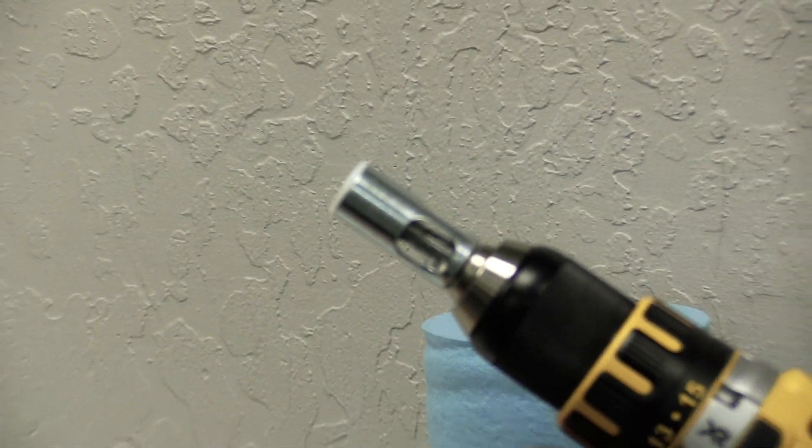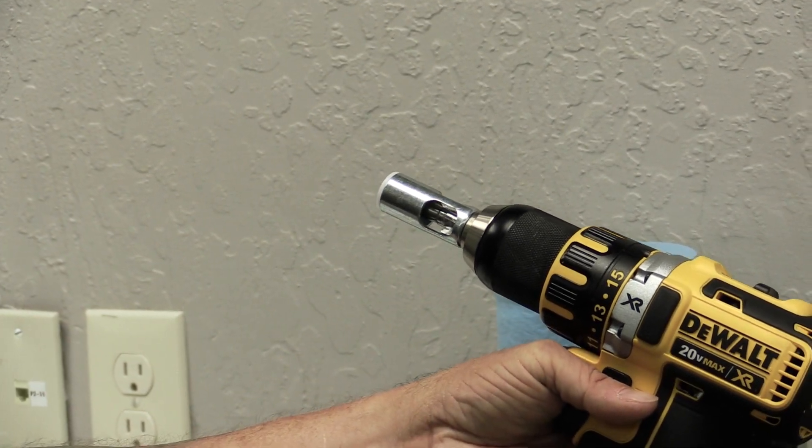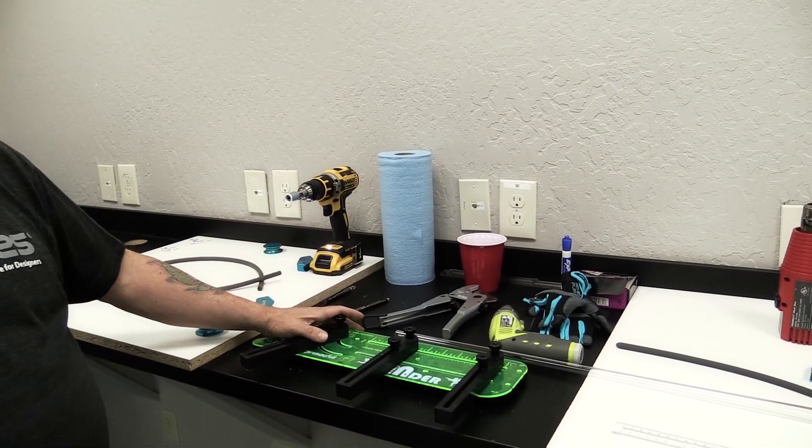We also have our drill with a deburring tool attachment — Peter Brands pointed this out to us, and it works really well. We found that when you use the cutter you don't actually have to use this, but it's a nice backup option. Next we'll go over to the case and mark from center hole to center hole on each fitting, and then we'll bend it.